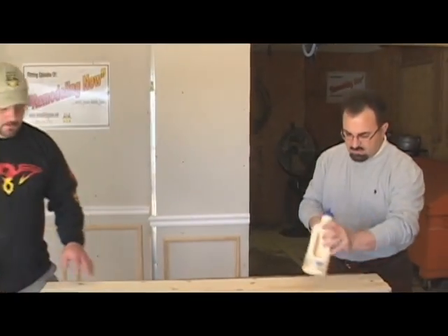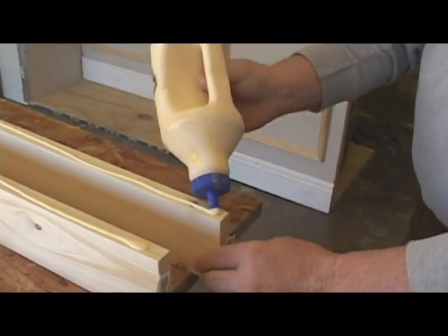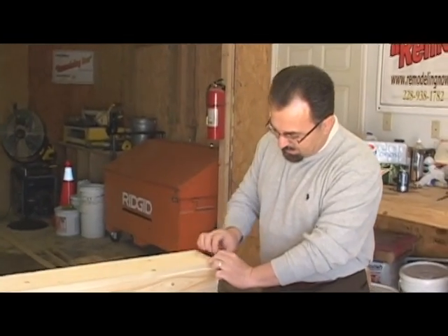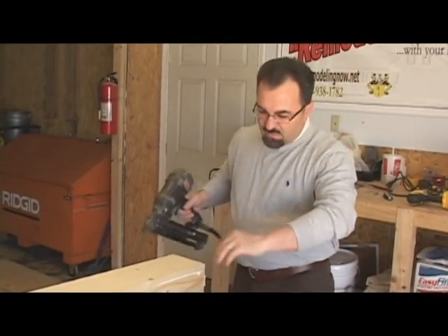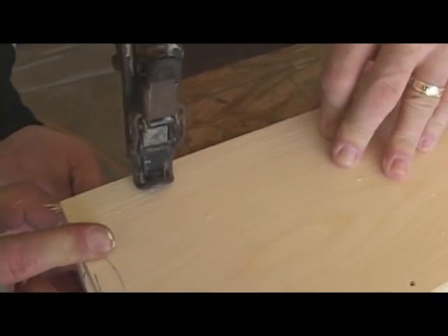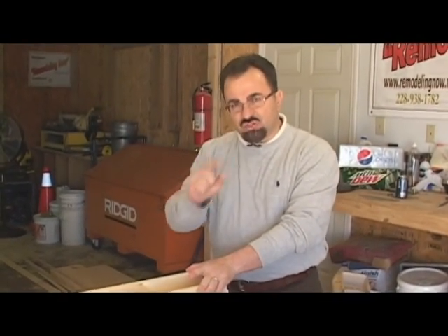Now that we've got everything cut, we need to go ahead and glue it and then brad it. We're using 2-inch finished nails and a pneumatic gun. We put a fair amount of glue in here — it's probably going to spit out a little bit, but we prefer to have too much glue than not enough. We get it lined up at the end and on the sides, then nail it in and work it back and forth as we go down. We'll repeat that same process with our second column.